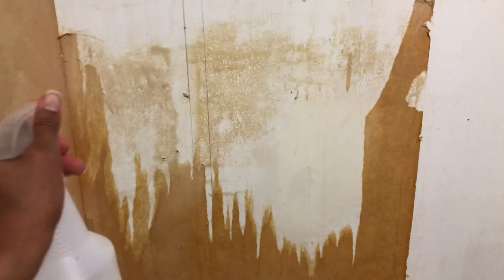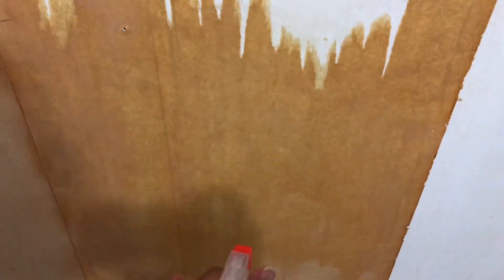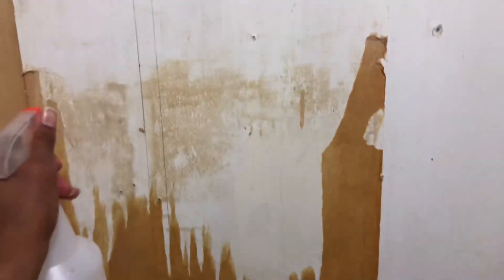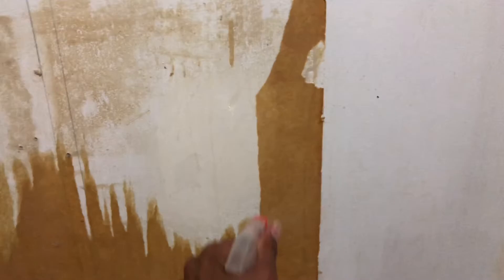What's left underneath is the actual paper and the glue, so I saturated the paper with just plain water to start loosening it up. When I say saturated, I mean soaking wet — drenched. It's the only way to loosen up this old paper and glue.